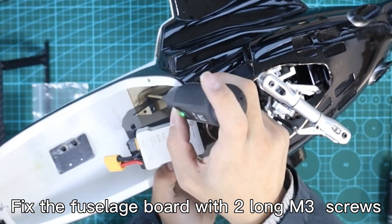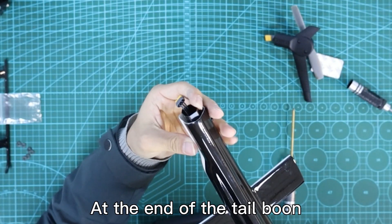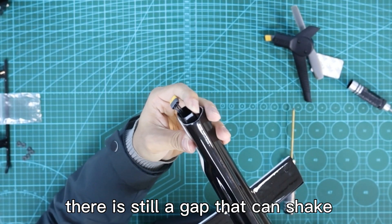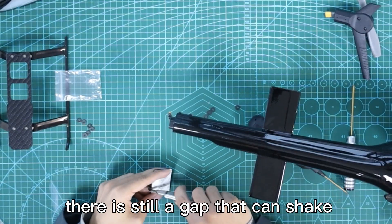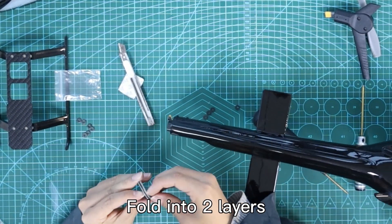Fix the fuselage board with MR long screws. At the end of the tailbone there is still a gap that can shake — cut a short piece of foam sponge and fold it into multiple layers to fill the gap.